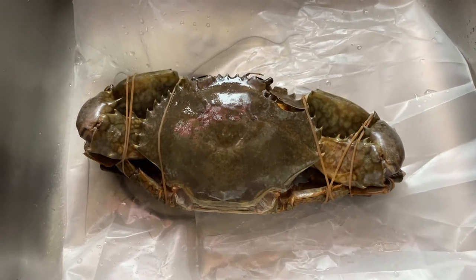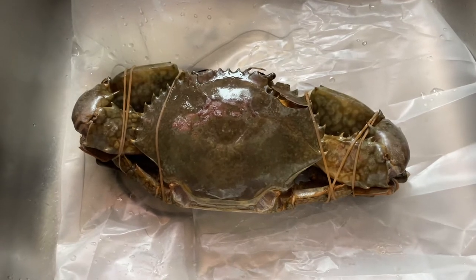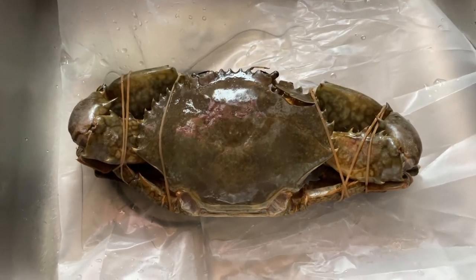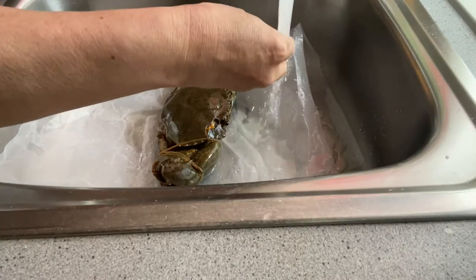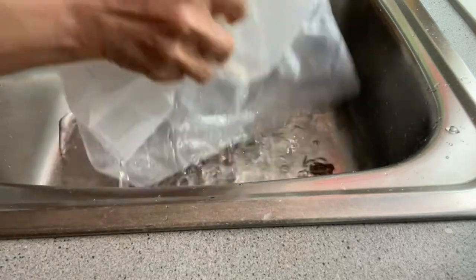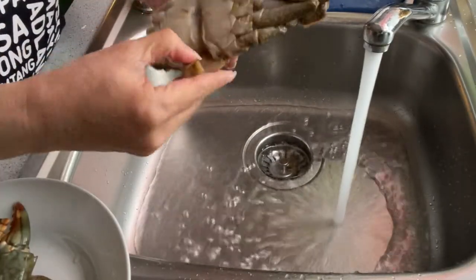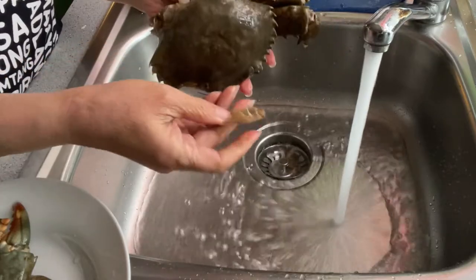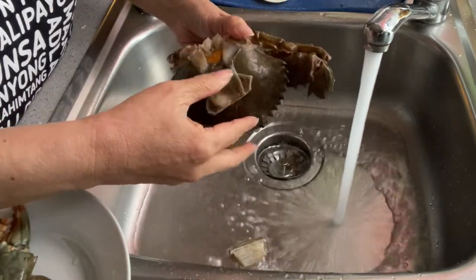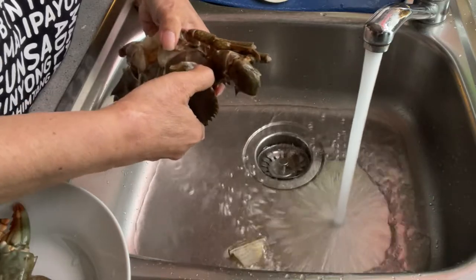Let me show you how to cook my crabs. First we have to clean the crabs. It's very good to open the shell, but the shell is already broken so I have to be very careful otherwise I can hurt myself.